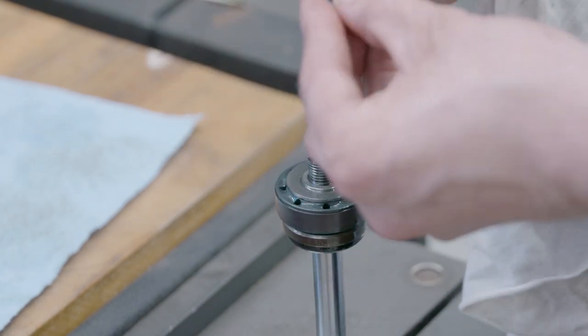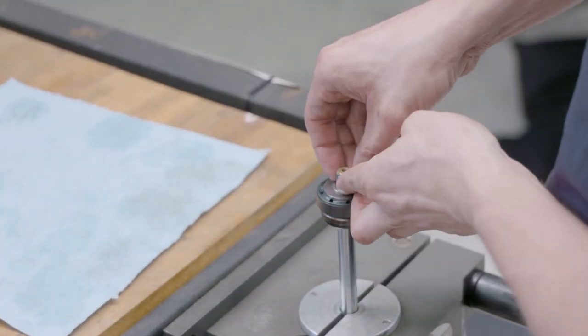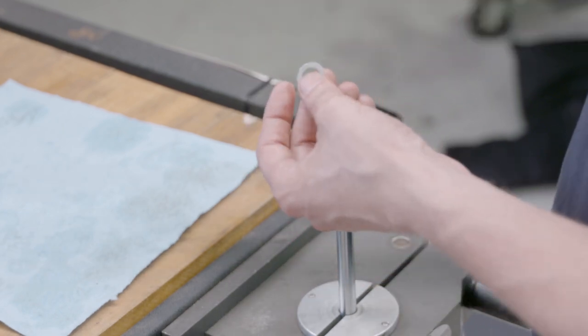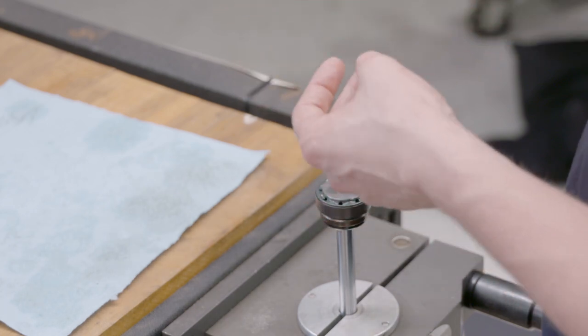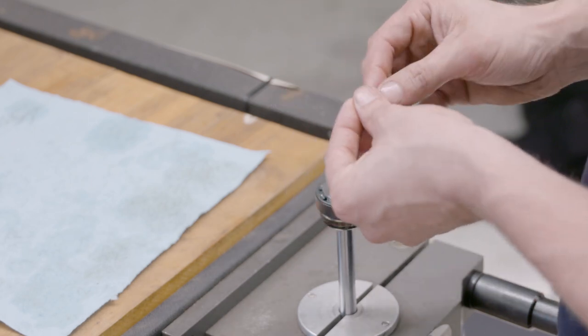This is essentially just a rebound stopper - it doesn't really have any impact on how a shock performs. Then from here we have our pivot disc. The width of the pivot disc dictates how much high-speed force we have and how fast the damping force generates into higher velocities. The wider the pivot disc, the more high-speed damping you're going to get.